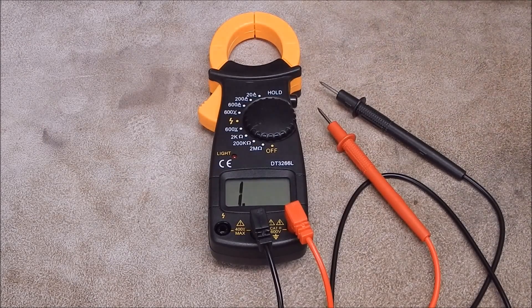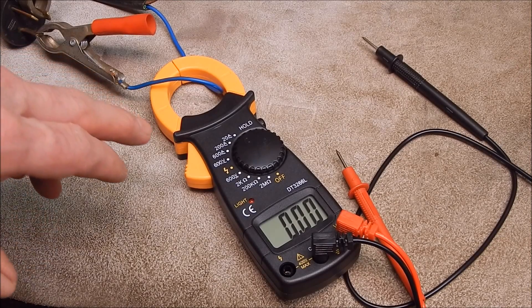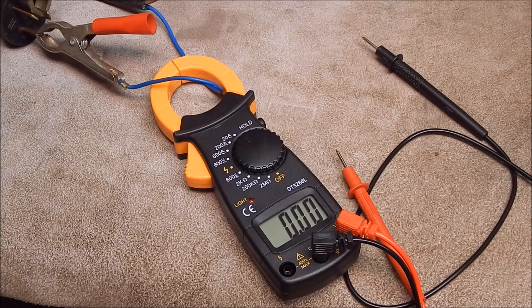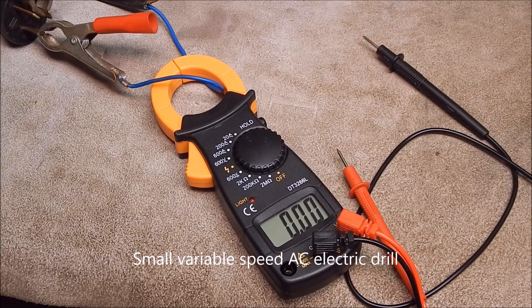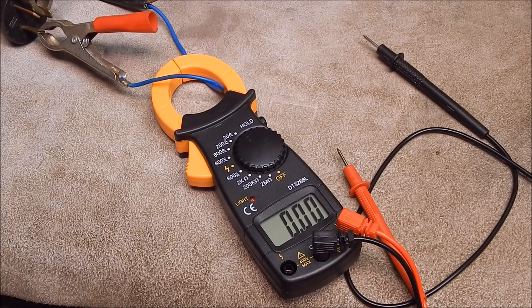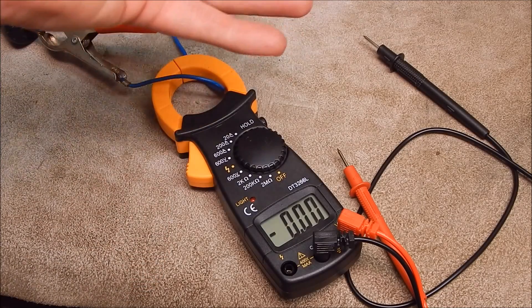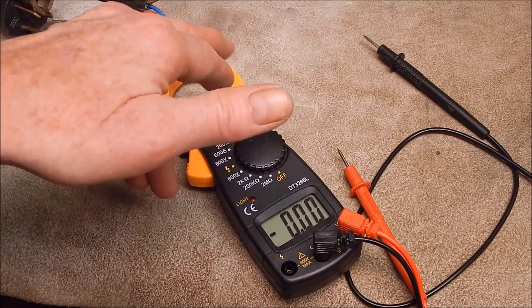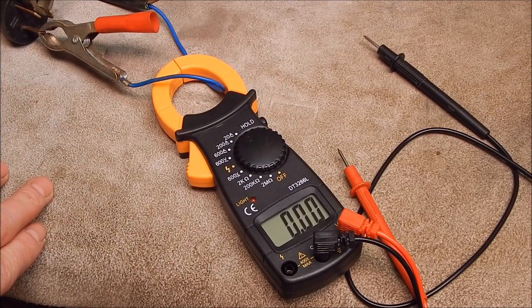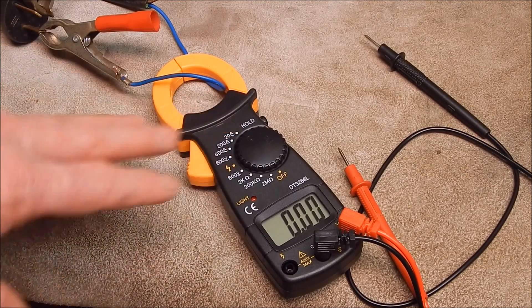We'll demonstrate it. First off we'll check AC with the clamp. No surprises there — that's what you'd expect to get. You have to measure on one lead because if you measure on the pair they'll cancel each other out. So whenever you use these clamps you can only do it over one wire at a time. That's what I expected.